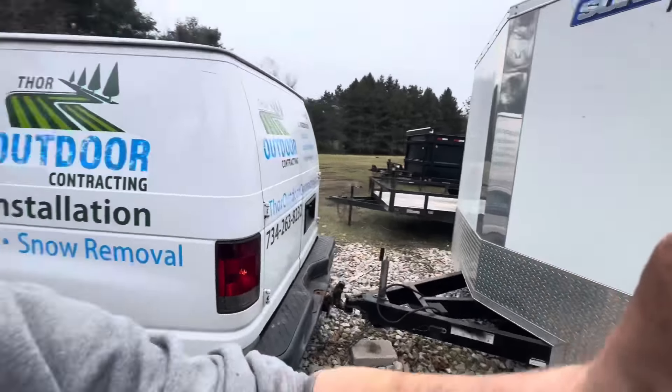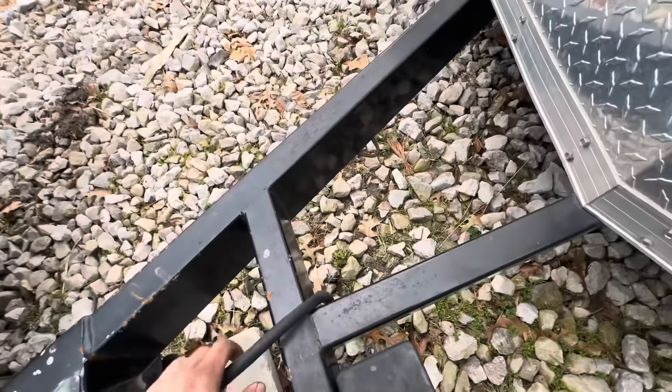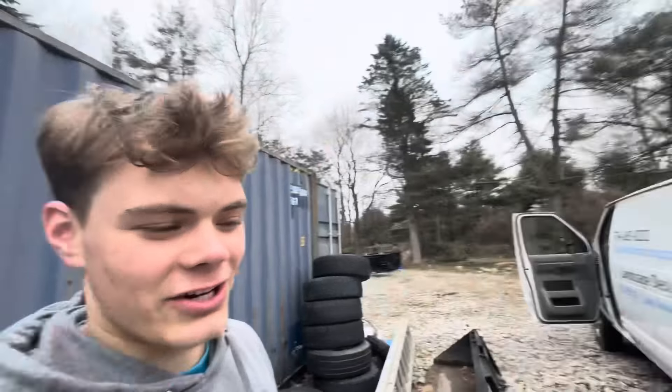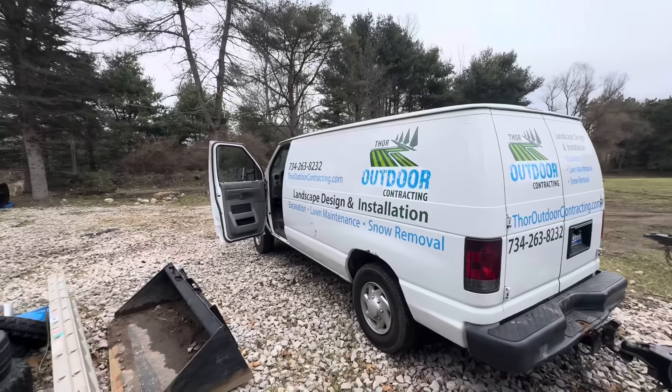I had a great idea to see how well the van tows the enclosed trailer. We haven't set up our seven-pin connector yet - there's only a four-pin - so no trailer brakes. We have two Laser Z's and a Vertex in the back of this trailer. The trailer itself weighs like 3,500 pounds, so we're pushing 8,000 to 10,000 pounds behind the van. There's a lot of mud going up to the road so the van might get stuck, but let's see what she's got.